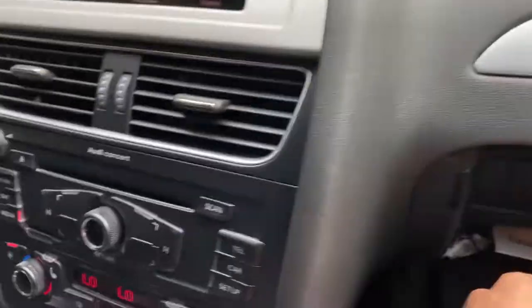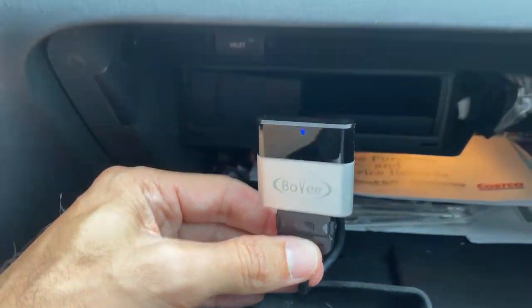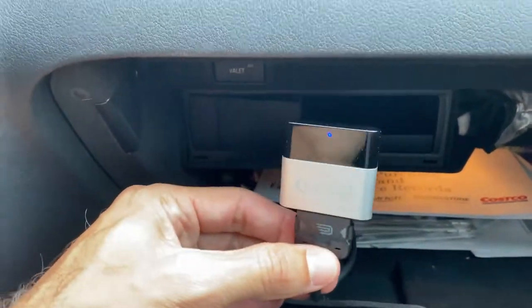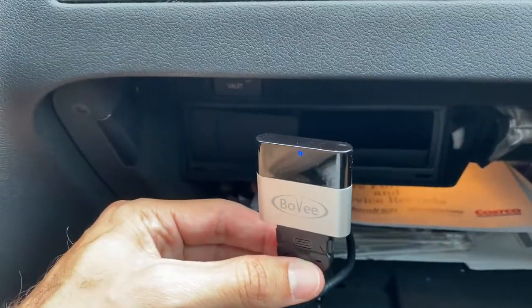I don't have to listen to terrestrial radio, and I don't have to mess with CDs or any of that stuff. You can wirelessly stream from Pandora, Spotify, iHeartRadio, Amazon Music — all of the traditional things that you can stream from your phone.